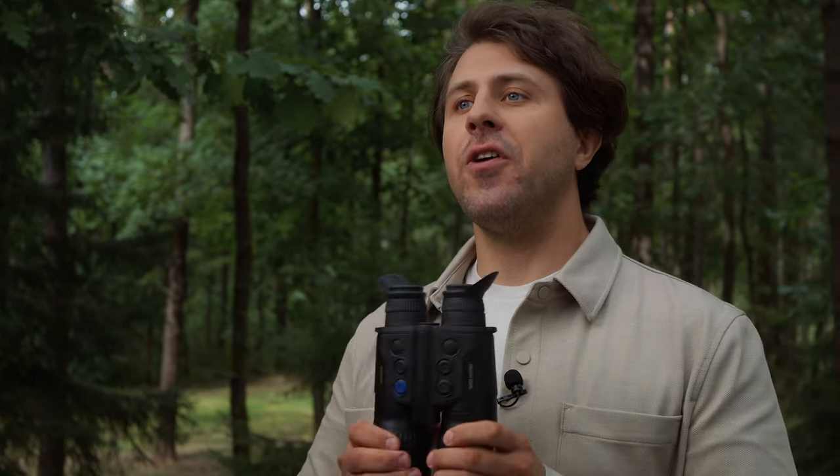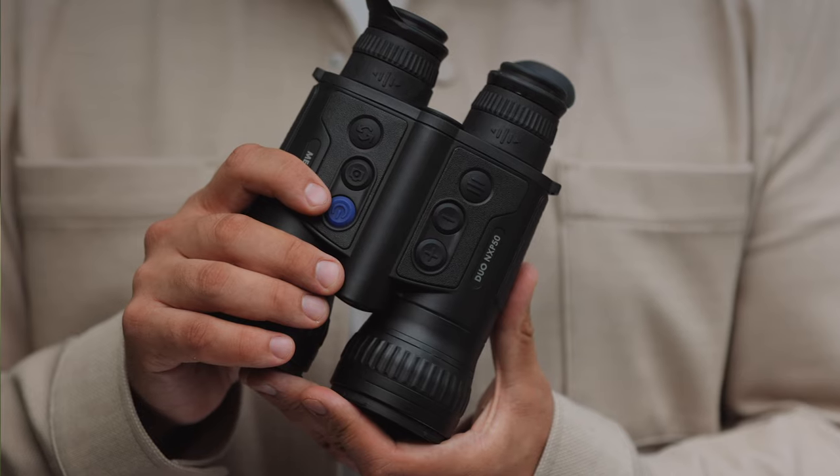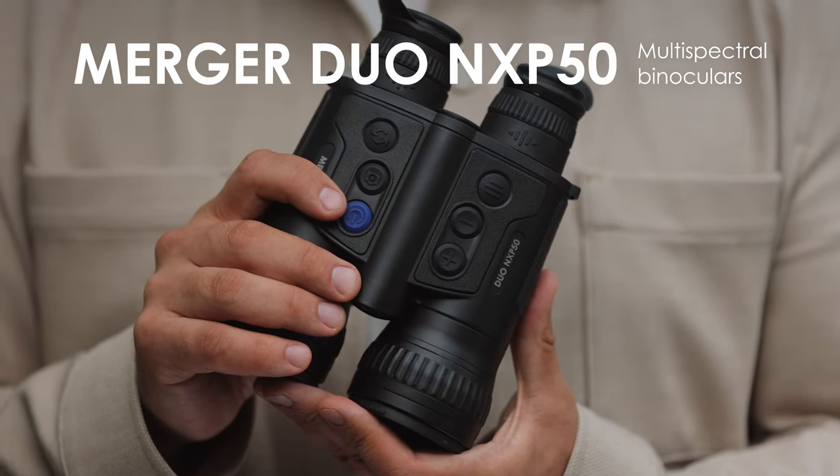Hello, my name is Lourinos and today I'm here with an intriguing new device by Pulsar. It's the multispectral, thermal and night vision binos — the Merger Duo NXP50.